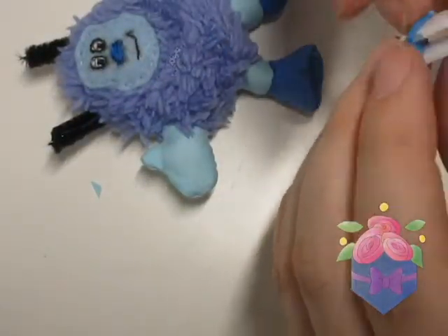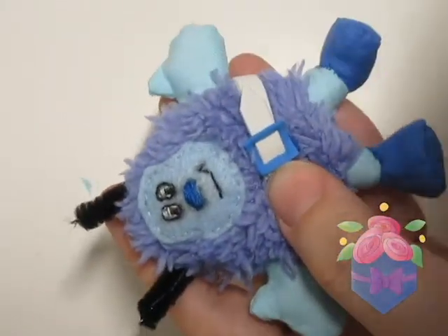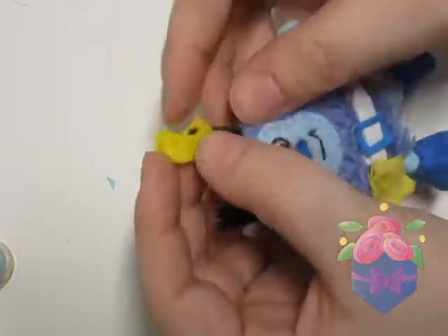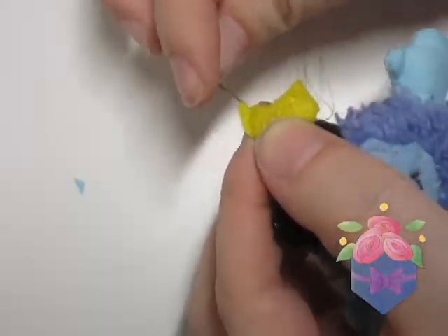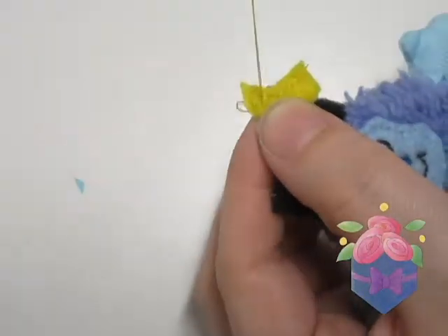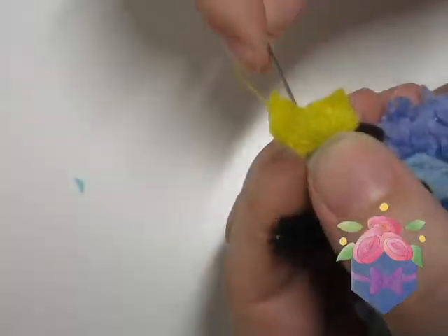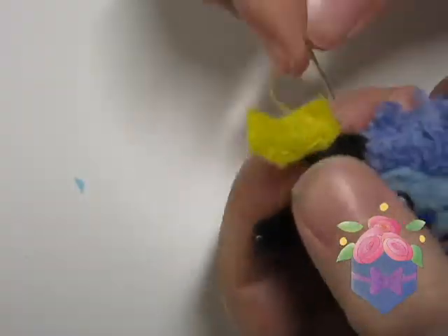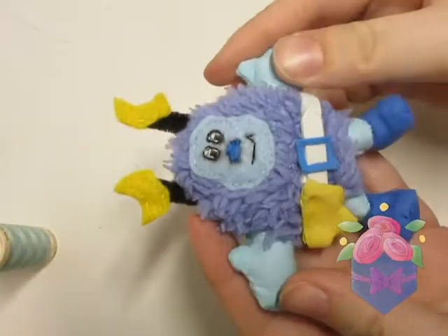I make the belt with pieces of craft foam and sew a little pocket. The last thing I do is sew the little moons onto the antennae. And with that, this custom is done!